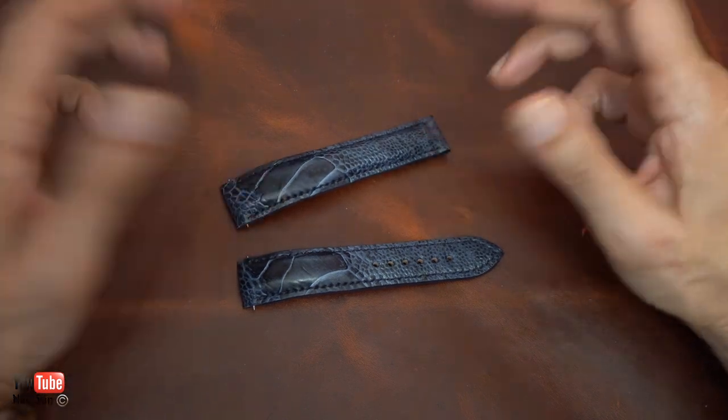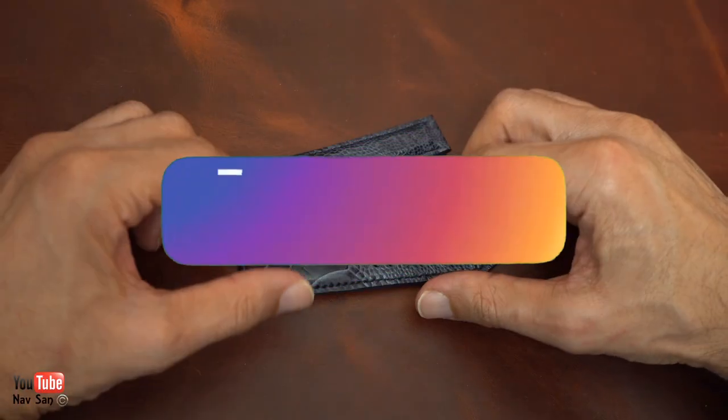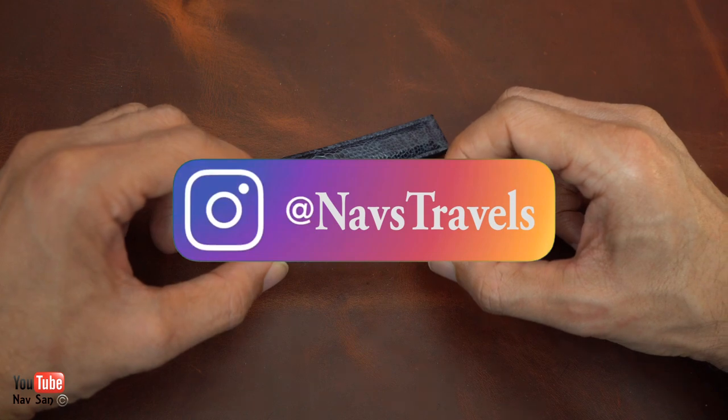I haven't got my NaviTimer here at the moment, otherwise I would have put it on and shown you. What I'll do is take some pictures and put them on my Instagram so you can see what the strap looks like on the watch.